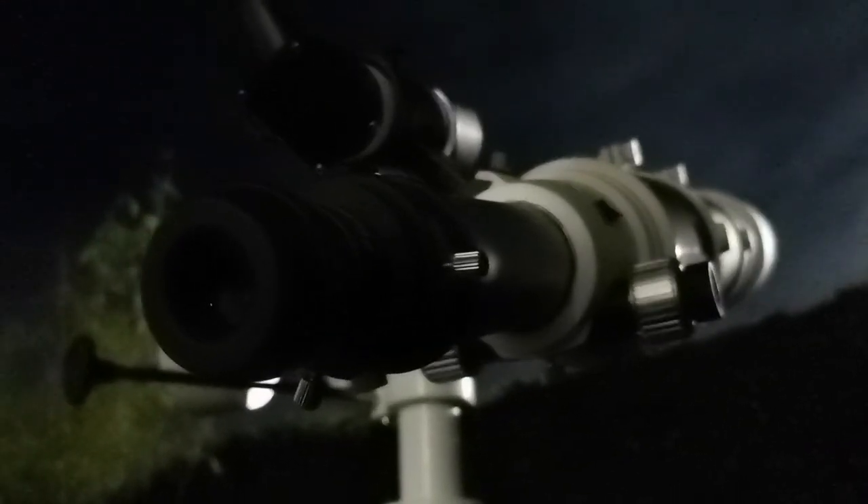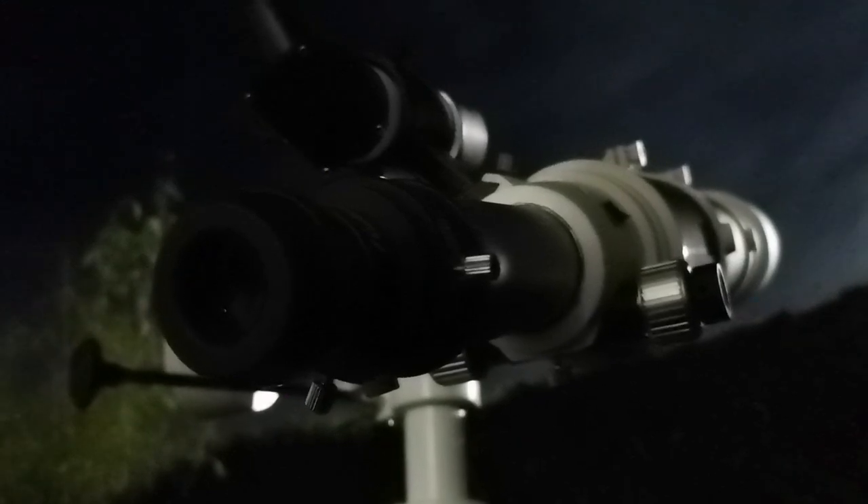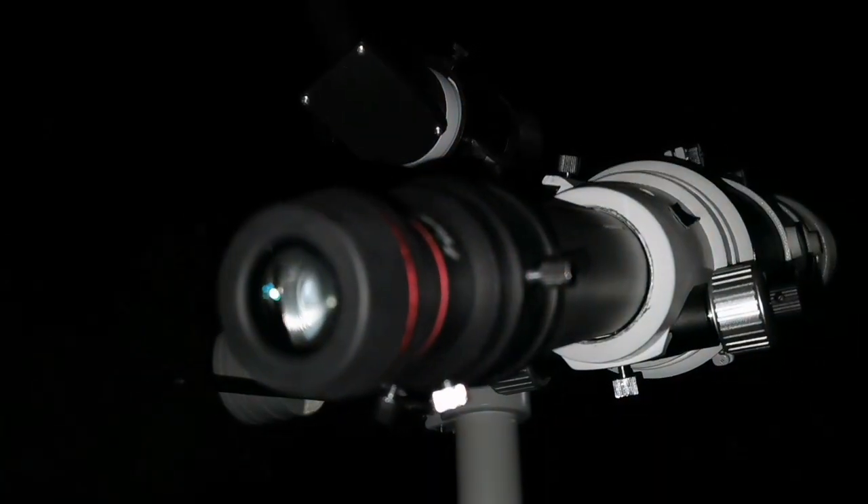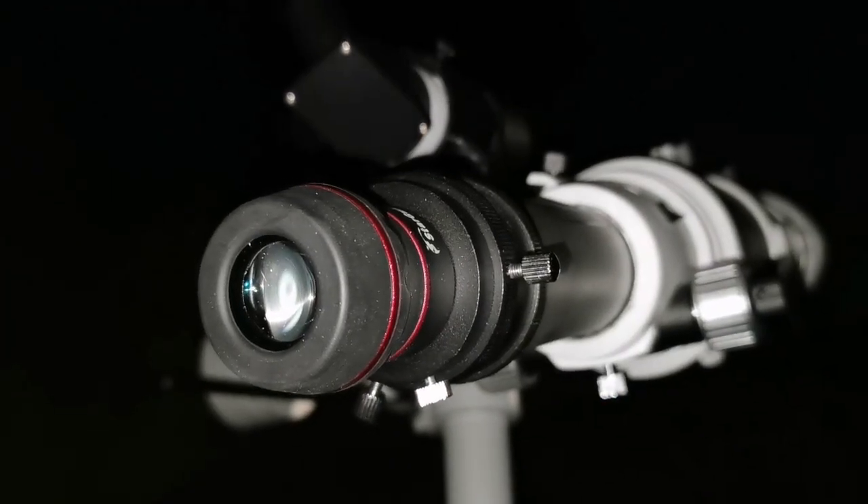I'm using the Skywatcher 120 ED Apochromatic Telescope and the VST Starguider to look at the planet Saturn.